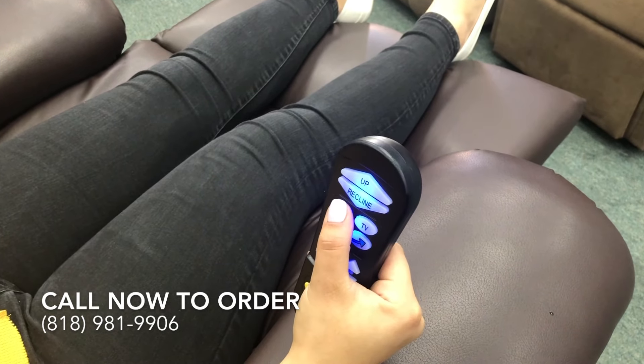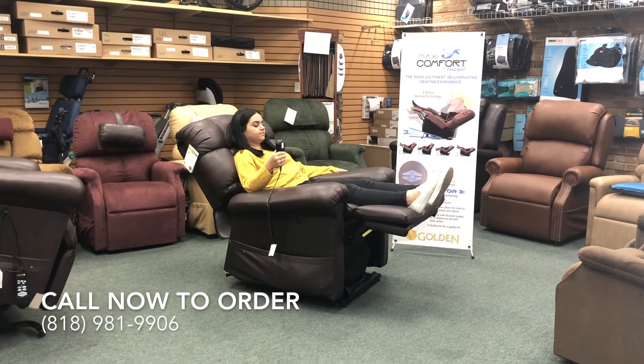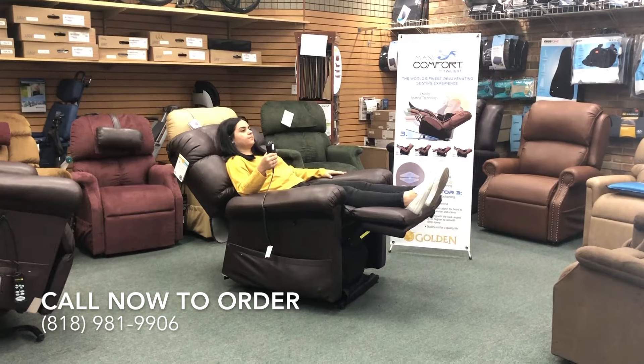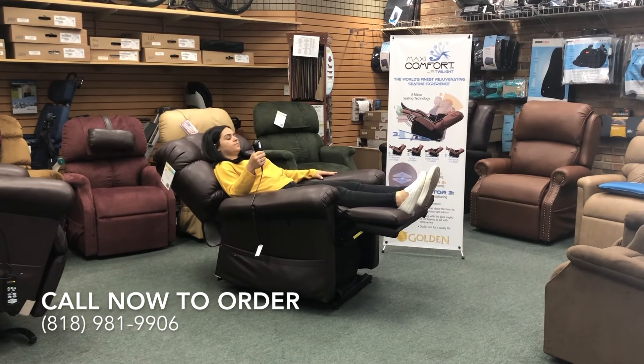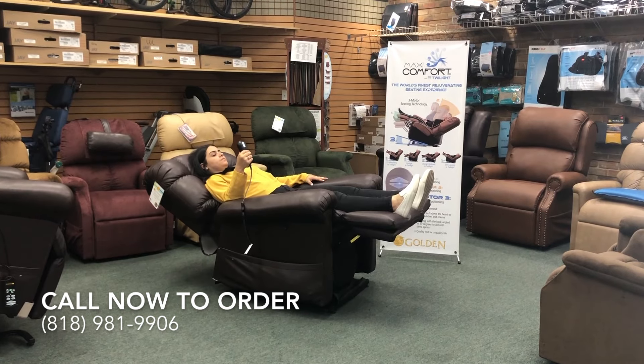Now we will enter the complete zero gravity experience by pressing the ZG button on your remote. This position offers optimum comfort and allows users to stay in their chair 12 to 24 hours at a time.